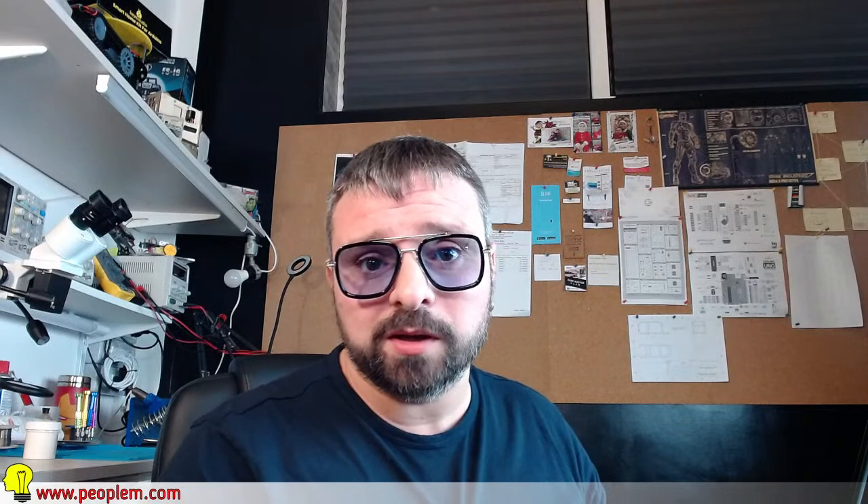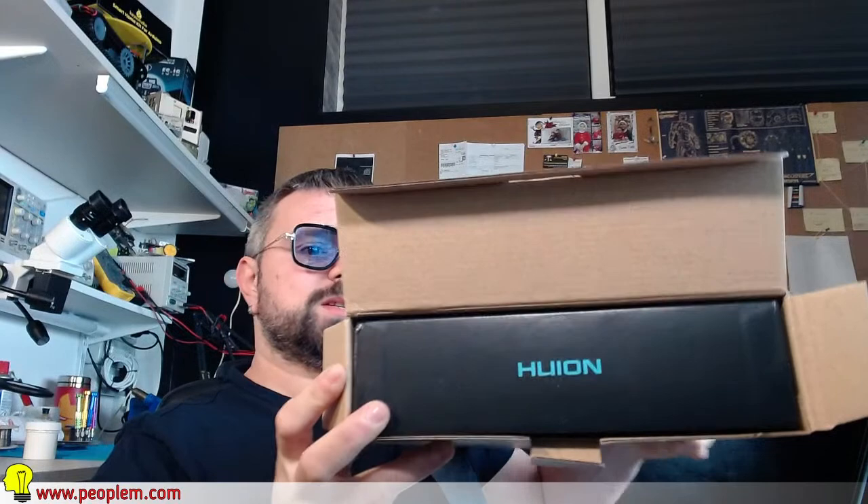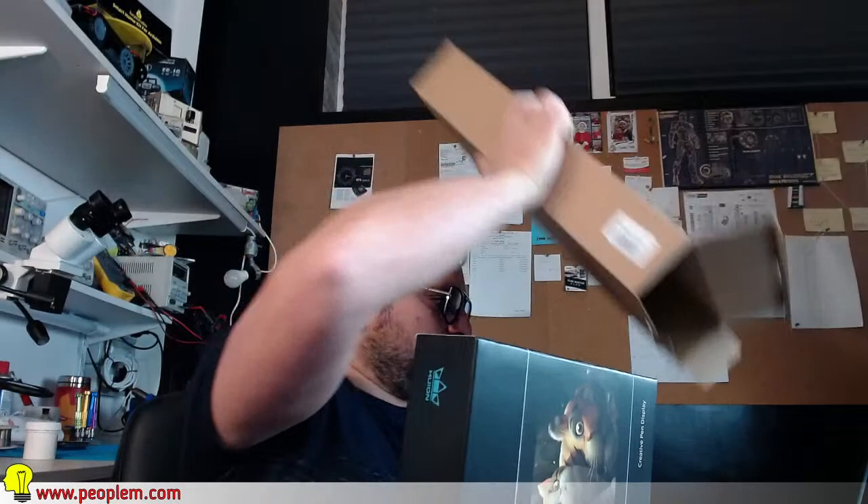Passiamo al terzo unboxing: dentro questo grande pacco ci stanno soltanto tre pacchi. Per adesso ne sono arrivati tre, poi sicuramente la settimana prossima ne arriveranno altri. Questo è l'oggetto più costoso del pacco. Non so se ci sono indizi. Per gli amanti del settore forse riuscirete a capire di cosa stiamo parlando. Una cartolina dalla Huion. Ebbene ragazzi, ho acquistato una tavoletta grafica a display.